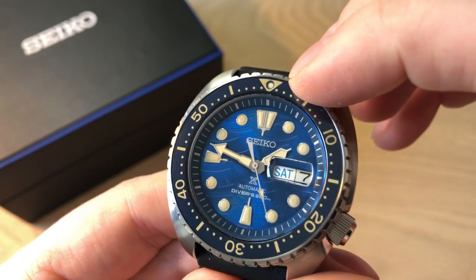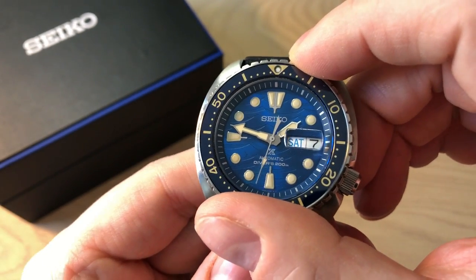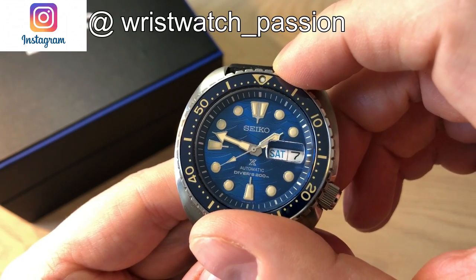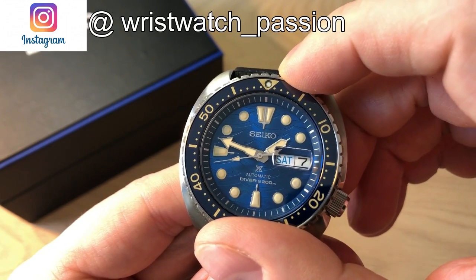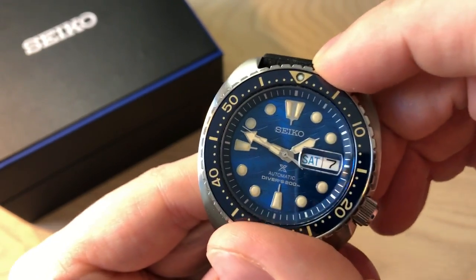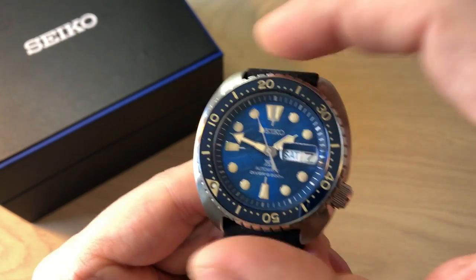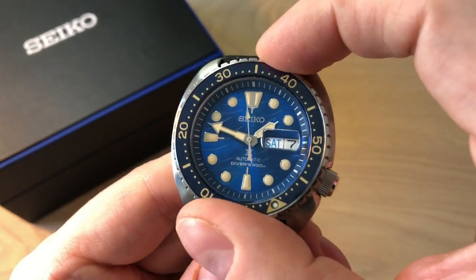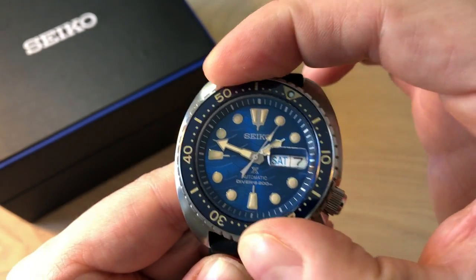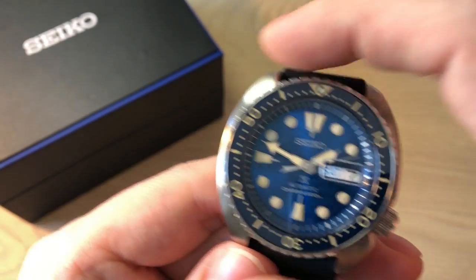On the bezel insert you get a lume pip at 12 o'clock and of course the 60-minute counter as we know from dive watches. The bezel action on this watch is an absolute joy — the tactile feeling of turning it, and the sound, is such an enjoyment. I know it's a bit nerdy, but I really enjoy playing with the bezel on this watch. It is a 120-click unidirectional bezel with absolutely no play. It feels so nice — the right resistance, very smooth and gliding, extremely professional. I would say this is almost up towards Rolex and Tudor quality with the tactile feeling of the bezel.